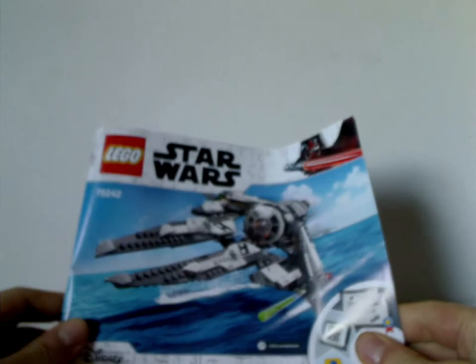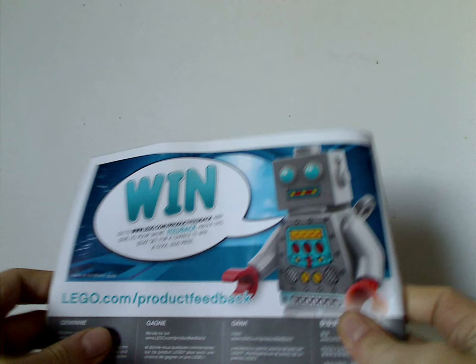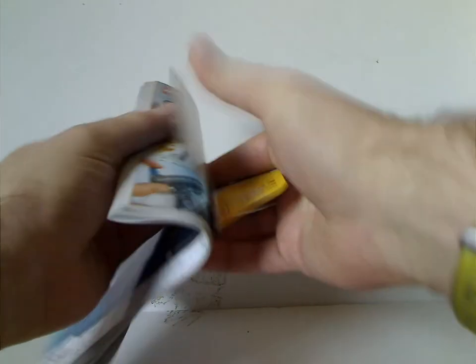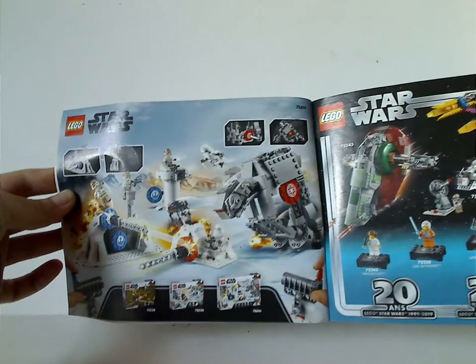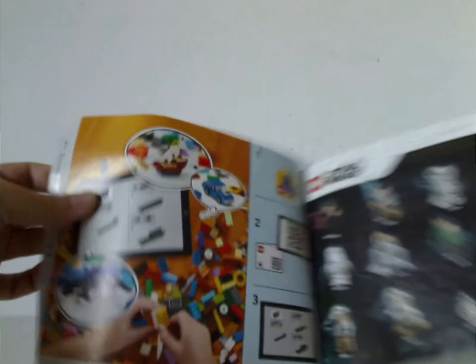And onto the instruction booklet, which is the same picture as on the front of the box. On the back: how to win on a survey, all the pieces that come with the set, an ad for the 20th Anniversary sets, an ad for the Action Battle sets, the minifigure list, LEGO Life, and the last building steps.